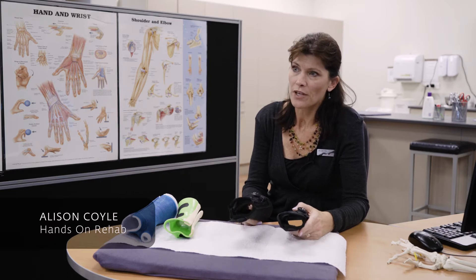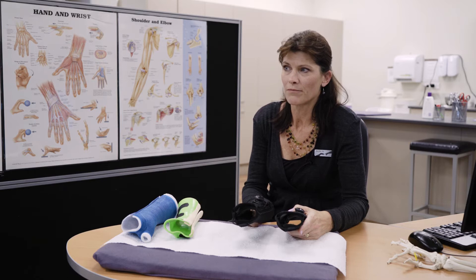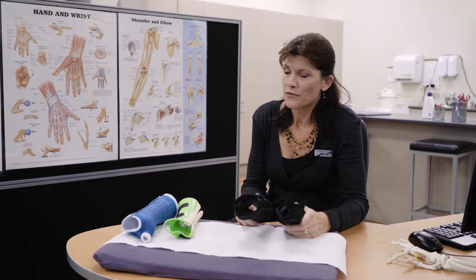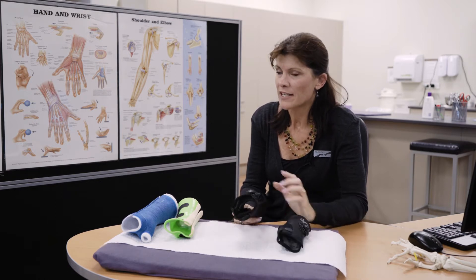If you've been referred to us with a wrist sprain or wrist pain that's continuing longer than you would have hoped, there are a few products that we would use preferentially, particularly these exhaust braces.